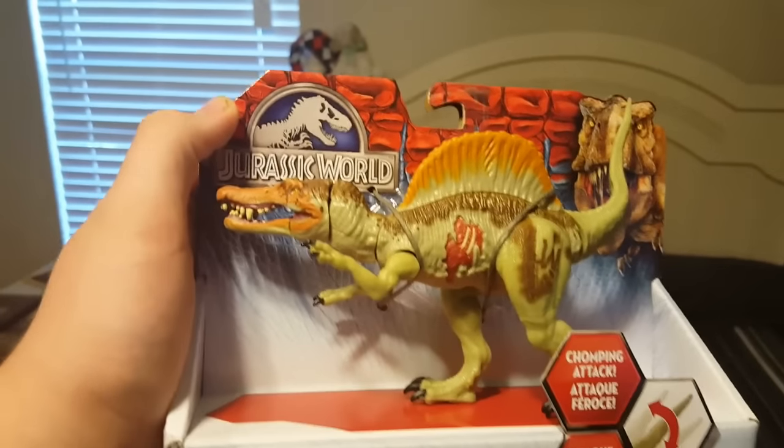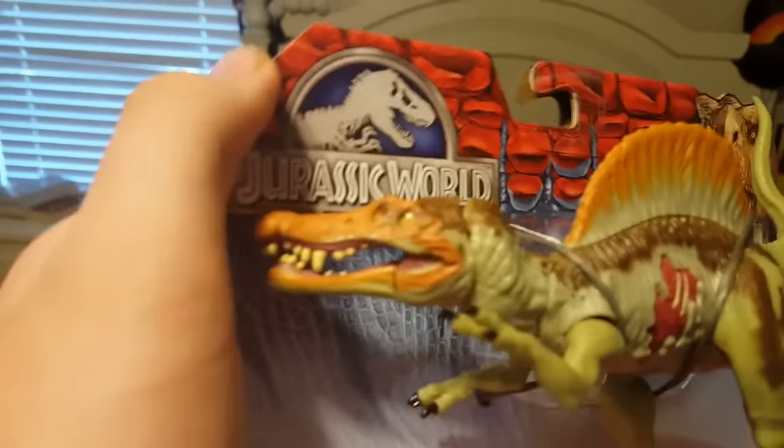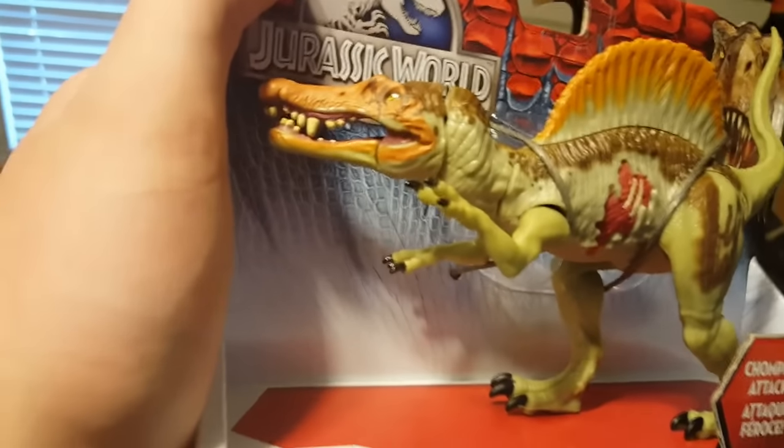I basically met my objective, all except one. Then we have the Spinosaurus here, which actually looks pretty cool. I really like the color scheme, it's just that he looks a little derpy. Yeah, the back of the box and stuff.